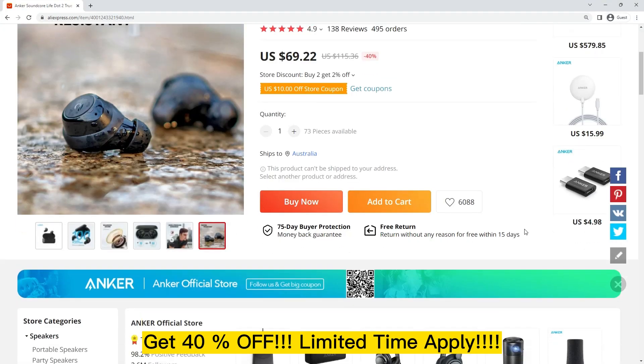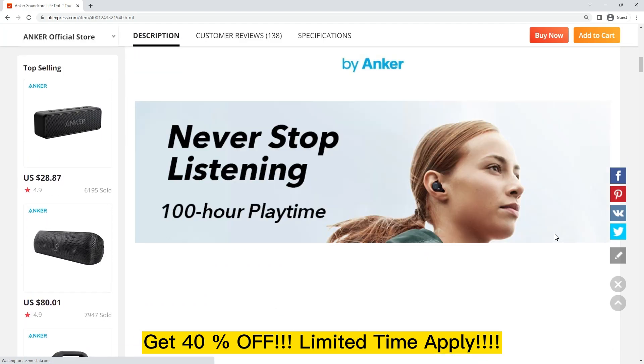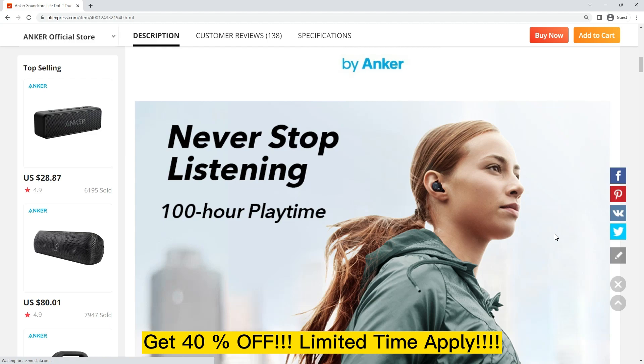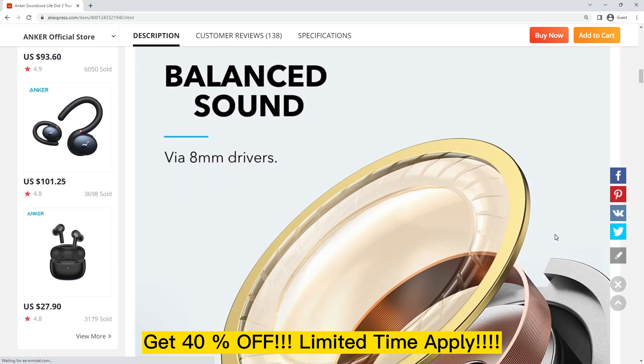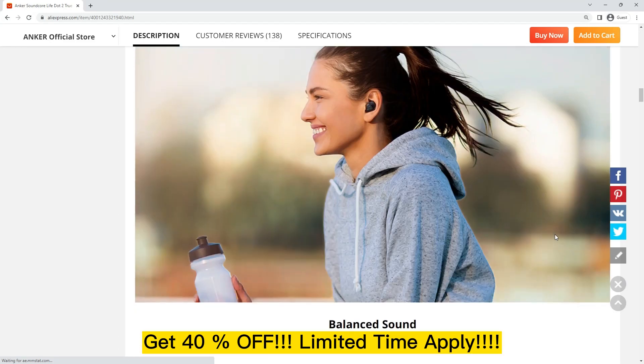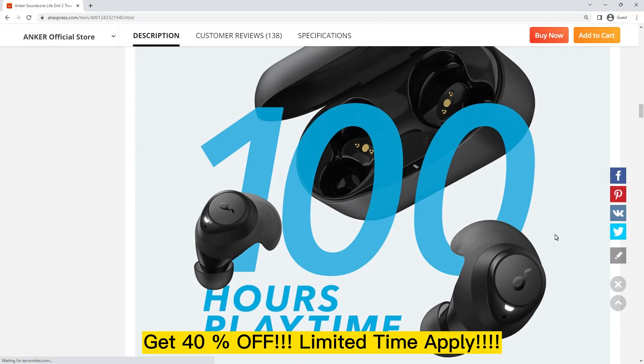The sound quality of the Anker Soundcore Life.2 earbuds is impressive. The earbuds feature a 10mm driver and produce clear and well-balanced sound across all frequencies. The bass is tight and punchy, while the mids and highs are clear and crisp. The soundstage is also quite wide and clear.